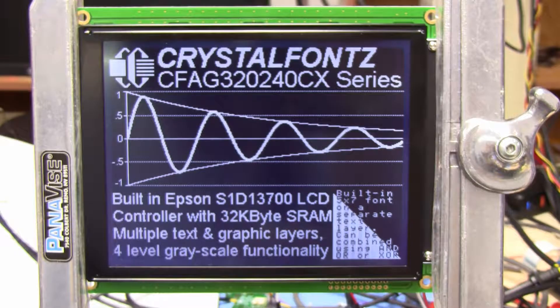Today we're taking a look at the CrystalFont CFAG320240CX series. This particular example is the TTI, and that means it's got a very dark, near-black background with a white pixel that's on.